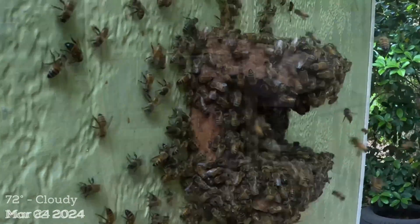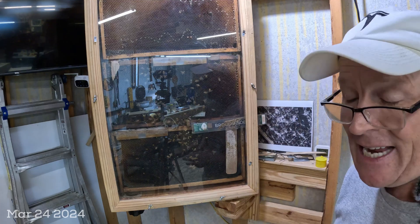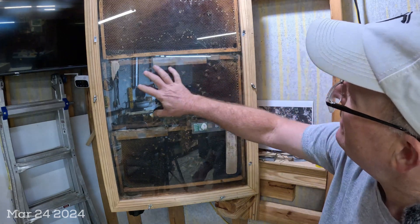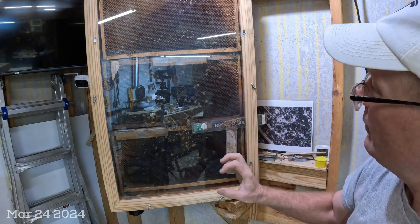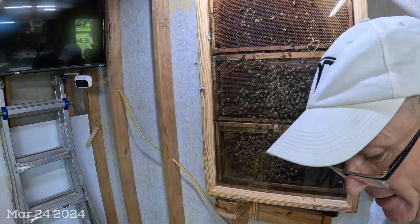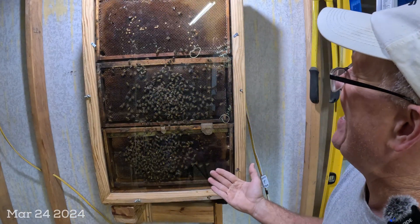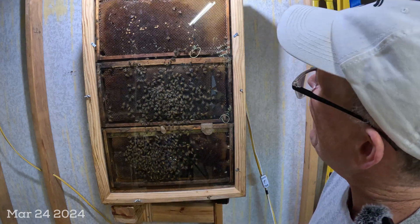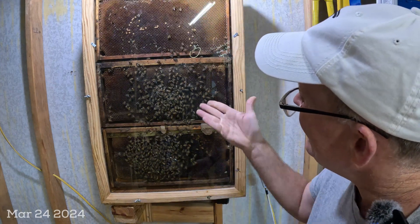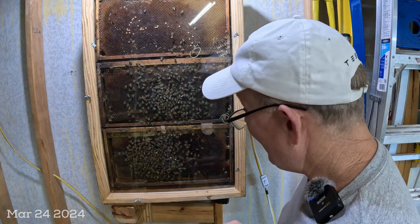This hive did swarm. I did not catch the swarm — it went to an enormous ball of bees on the oak tree, and they didn't even stay there six hours before they were gone. As you can see, we definitely have some queen cells that have hatched out. The bees are just milling around. I see no eggs on this side, and here's the telltale sign: just a tiny little cluster of bees. I'm not seeing any eggs, so if there was a queen, she did not come back and successfully mate. This is a dying hive.